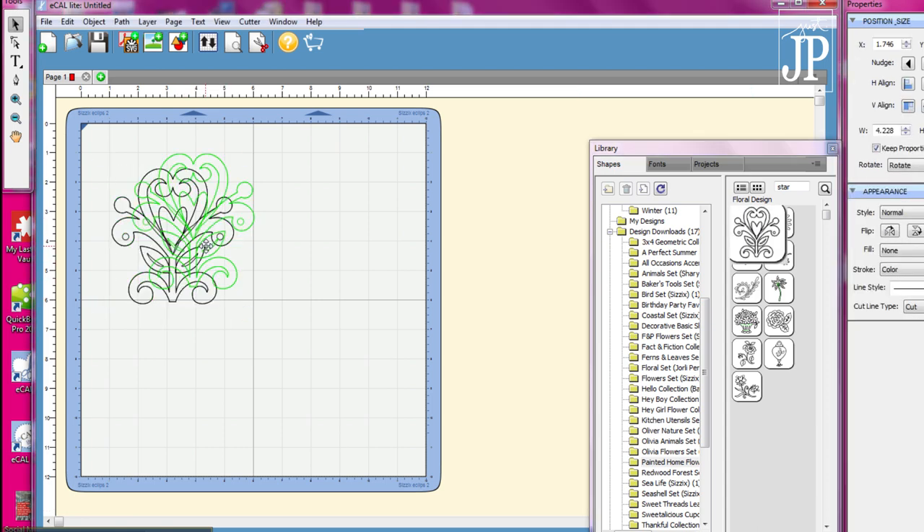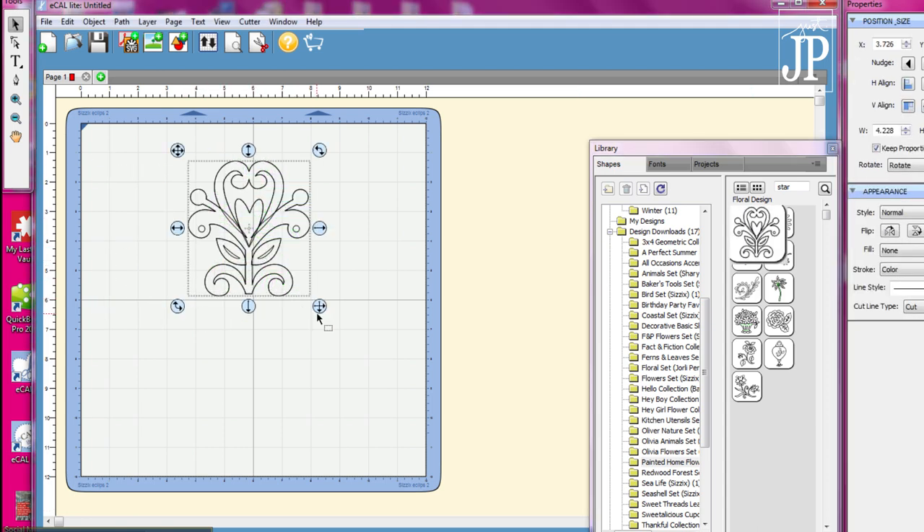Hey, Jennifer Priest here, and today I'm going to share with you how to use your Eclipse 2 to make stencils for terracotta pots.